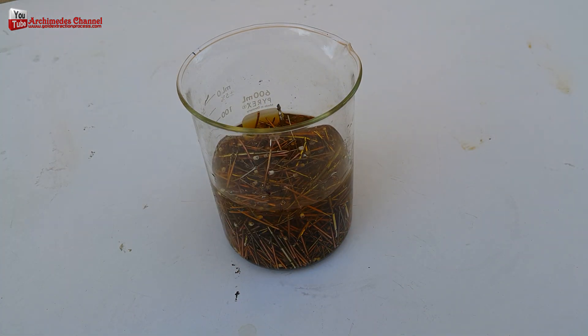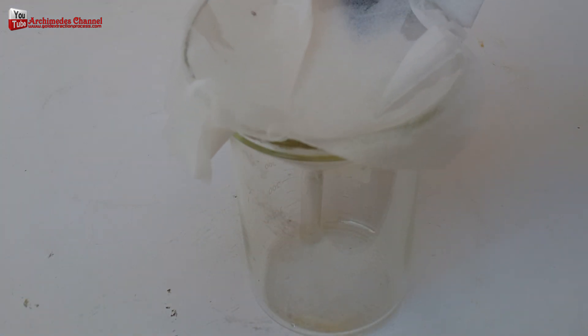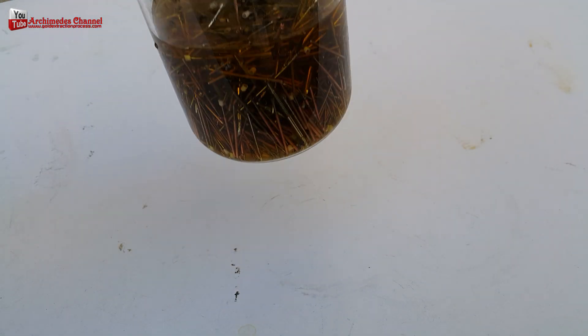Proper ventilation is required as this precipitant has a very strong pungent acid odour and is corrosive. The key is to keep it far away from communities and pets.